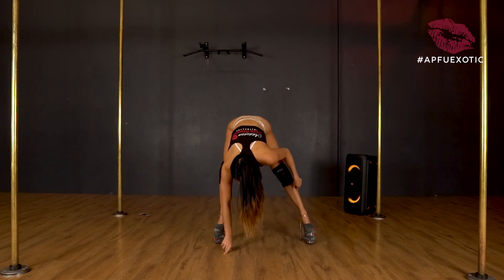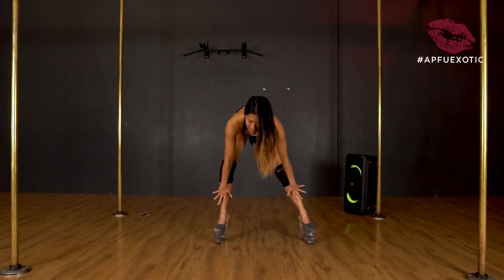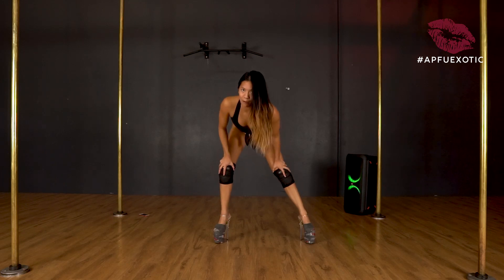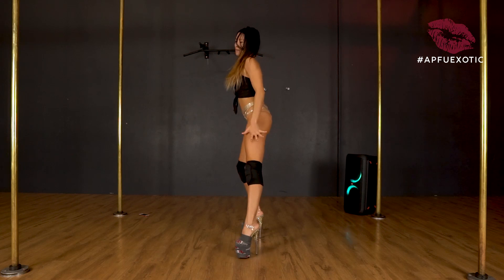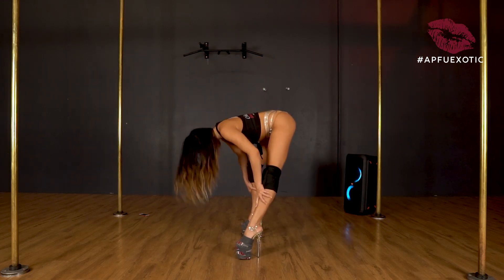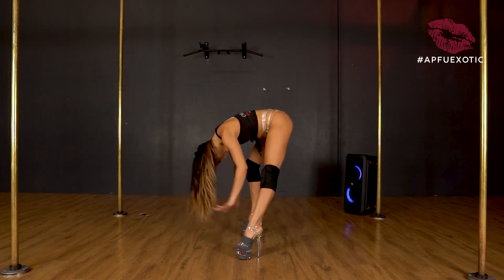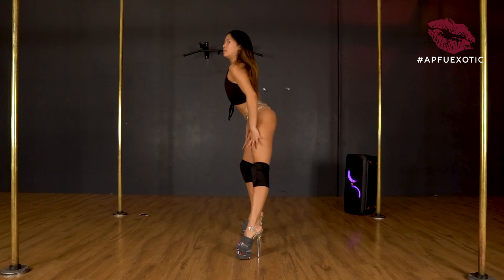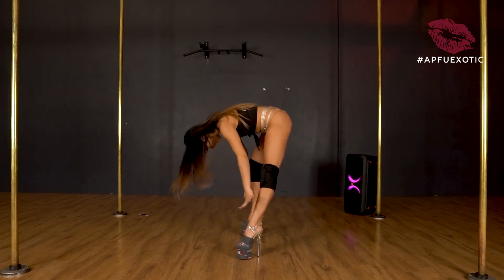One leg bent, one leg straight. When you're coming up, drag your hands up your legs. Once you get to about a flat back position, flip the head up. So we're down, coming up, flip the head up, and then stand the rest of the way.